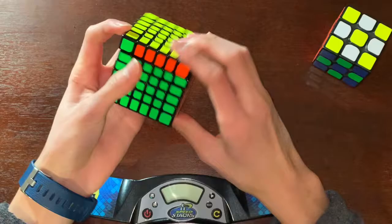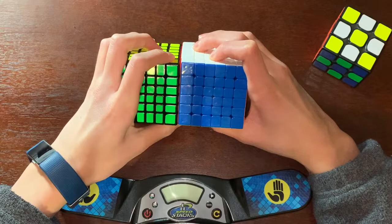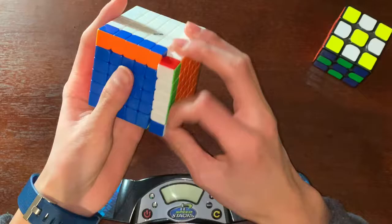I think this is so stable because there's magnets, obviously. Let's compare the sizes. The Wuhua is significantly bigger — about two millimeters. Let's listen to this turning.